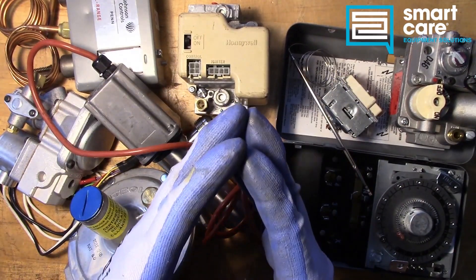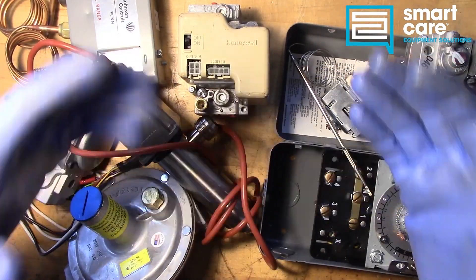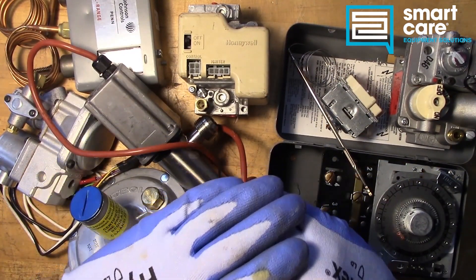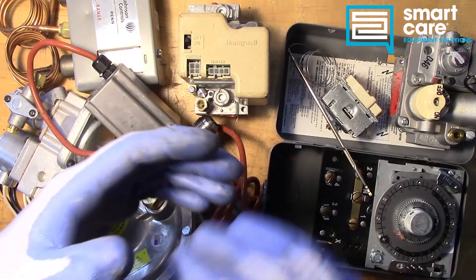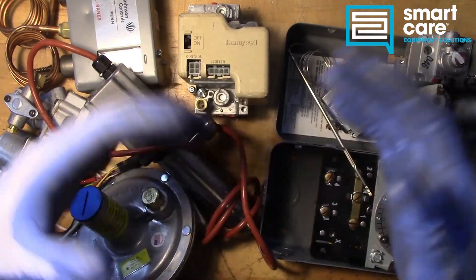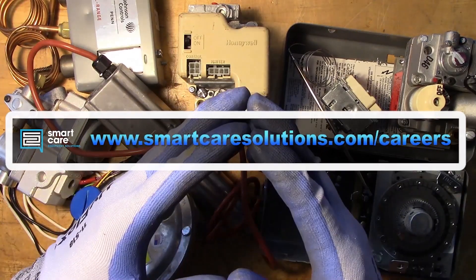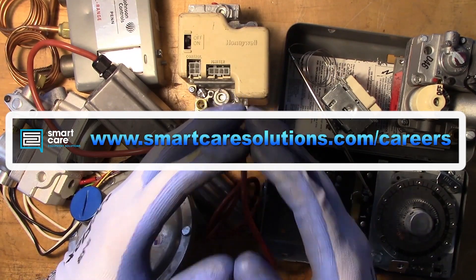Hi folks, my name is Jack Kell and I'm a senior technical trainer for Smart Care. The video you've just watched is part of a larger series of technical training videos we make available to our technicians at Smart Care. If you found this interesting and you'd like to see more, please subscribe — I'll be releasing a new component teardown video every Tuesday in 2022. If you're already a Smart Care technician and you have a part you'd like to see me tear down, please reach out to me internally for shipping instructions. If you're not a Smart Care technician but you or someone you know would like to learn more about a career as a service technician specializing in commercial restaurant equipment, please check out our open positions at www.smartcaresolutions.com/careers. Thanks for watching.